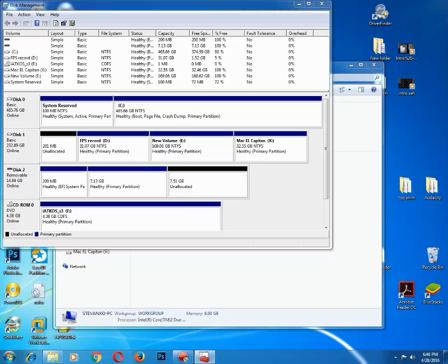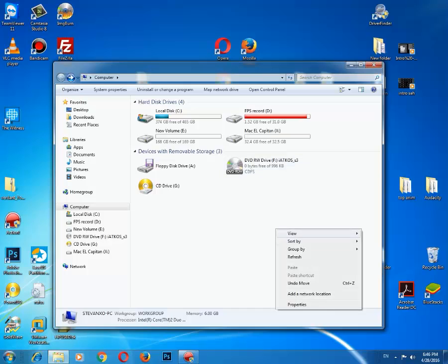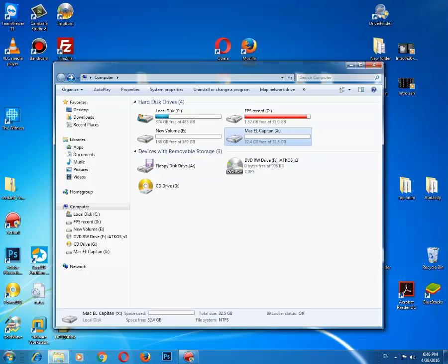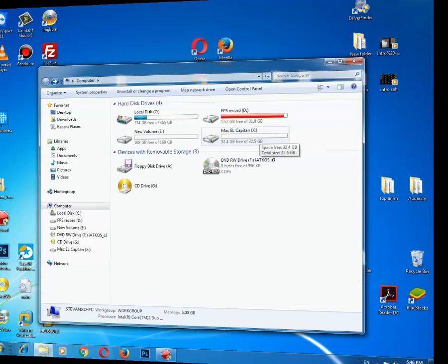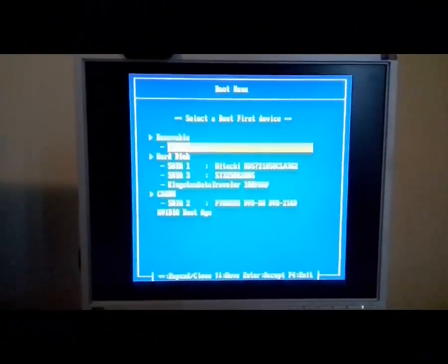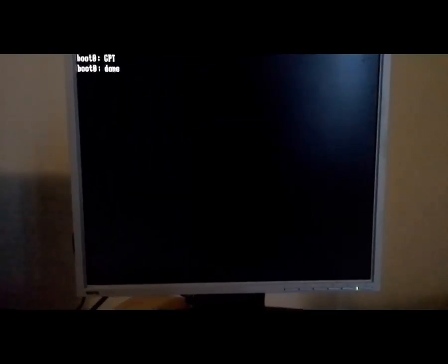Now you have everything you need to install El Capitan. The partition is here and we only need to restart the PC and boot from USB. Now selecting USB and starting installation. It will be very slow, especially the first boot from the USB.